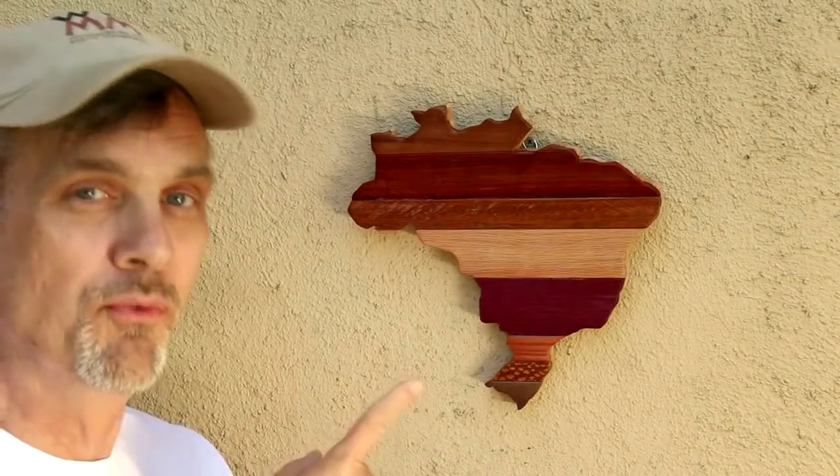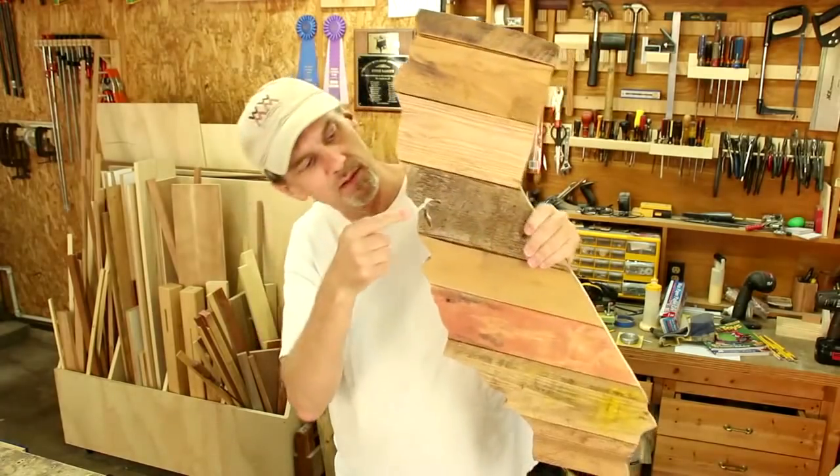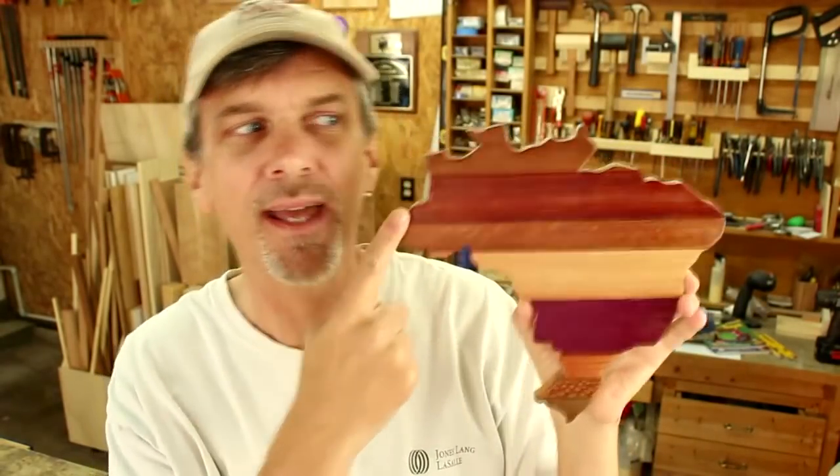Two decorative wall displays and two very different looks. First, I've got my home state made with pallet wood — that's me, right about there. This one I made out of fancy wood, and it's a shout out to all of my Brazilian friends. There's a lot of woodworkers in Brazil. I want to see where you live — stay tuned to the end of the video for more information.